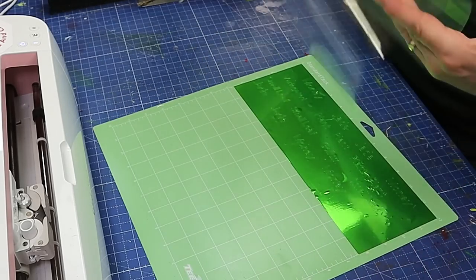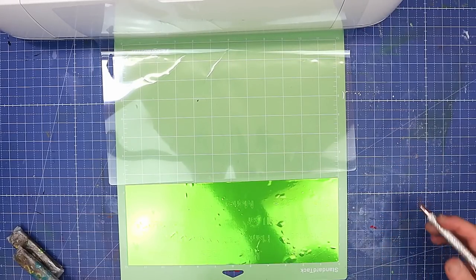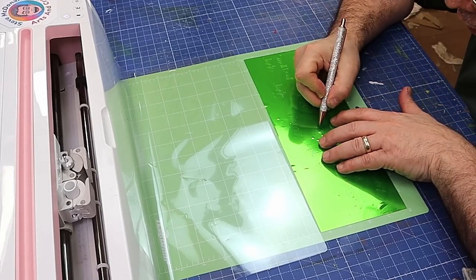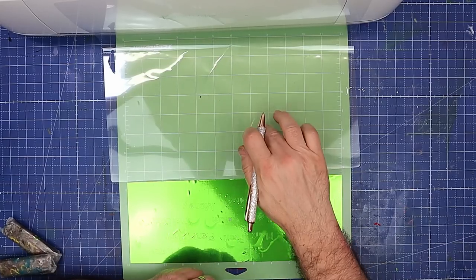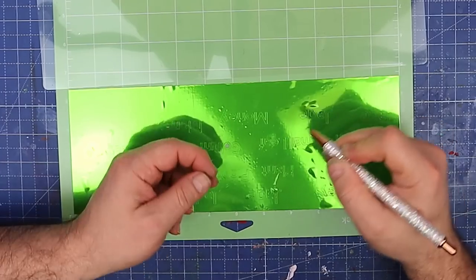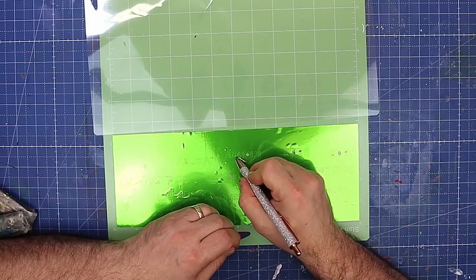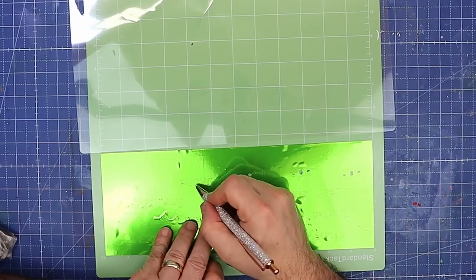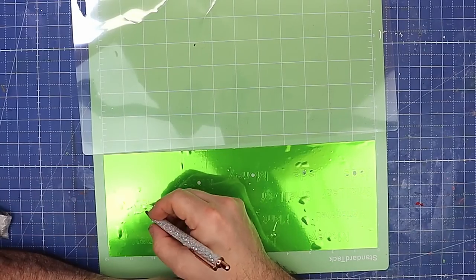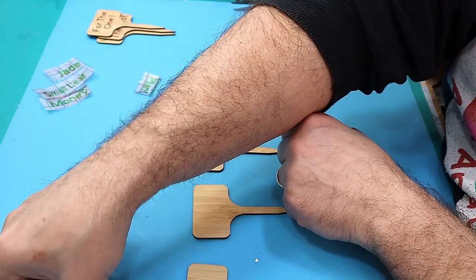Look how beautiful that is cut — even with these small letters — and I know some of us have problems with the cutting but it really does make a difference. It also makes a difference how sticky your mat is. I like to weed everything while it's still on the mat because I just find it easier, and I cover up my mat with the piece of plastic that it comes with as well. The other great thing about this vinyl is it's not hard to get off the mat either, and when you unroll it from the roll you don't end up with a crinkled roll like some of the really cheap ones.